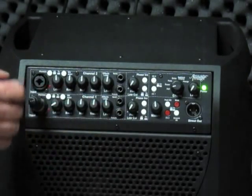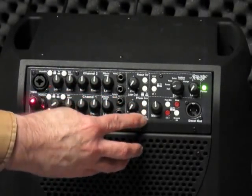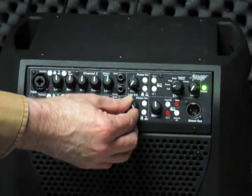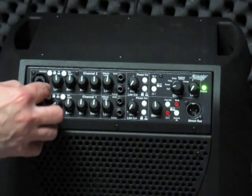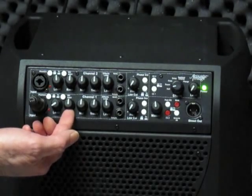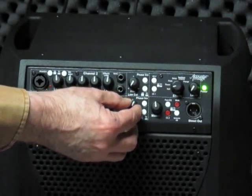The second function here is a low cut filter. When we activate the filter we push the switch in — this is a variable frequency cutoff. As I raise the frequency you hear very little effect, but as I get up to around 300 or 400 hertz you hear the low frequencies go away. This is a useful function for controlling boominess in a room; it's like a scalpel compared to the axe that is the bass control, allowing finer control and removing fewer frequencies as required for your particular situation.